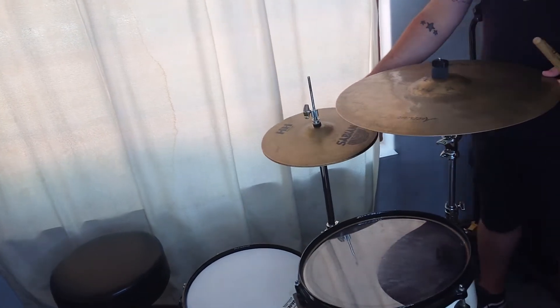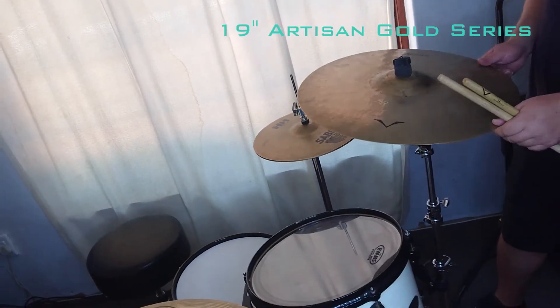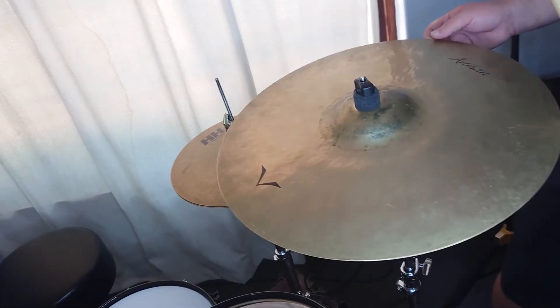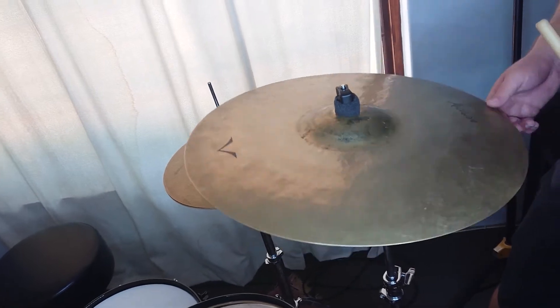Next up, over here — the 19-inch Artisan Volta crash. Now this guy is freaking awesome. It's a studio crash, it's loud as hell, it cuts through pretty much everything. It's quite terrifying — engineers hate this guy.